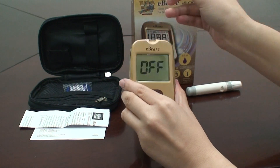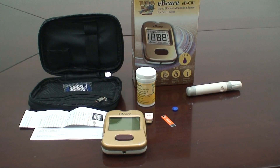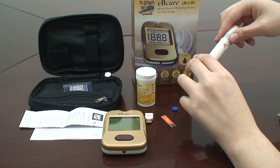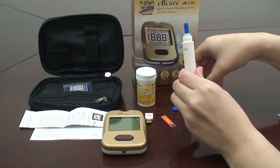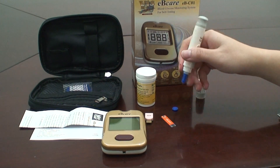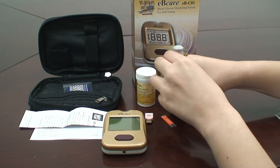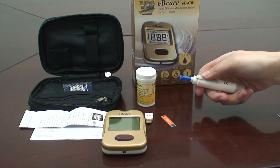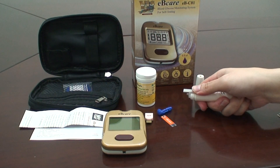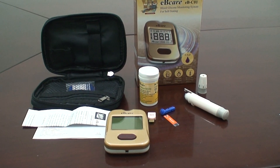The meter will be turned off by removing the test strip. Dispose of the used test strip in a sealed container. Remove the cap from the lancing device. Put the protective cover back onto the lancet. Push the ejector forward and dispose of the lancet in a sealed container.